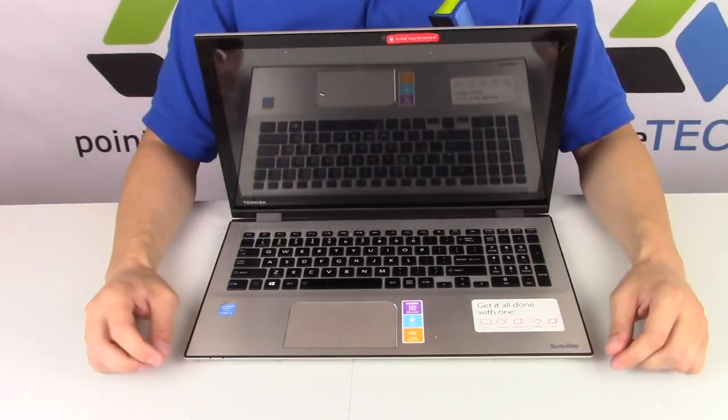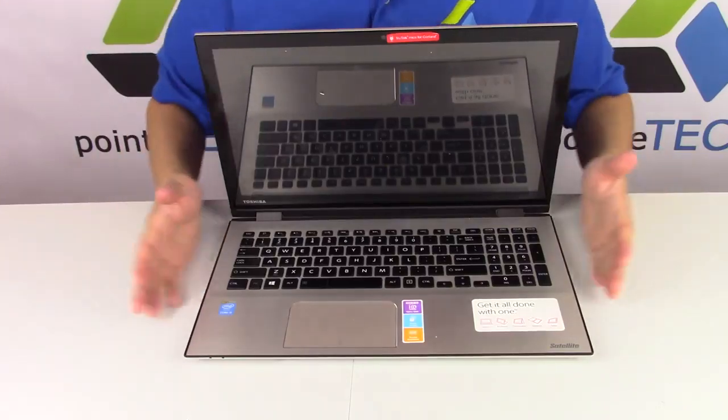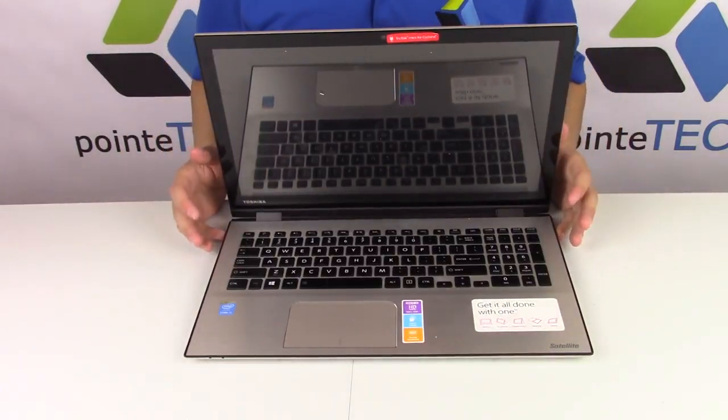Hi guys, this is Jamin with Point Tech. We're doing a battery replacement how-to video today. We're working on a Toshiba Satellite P55W.